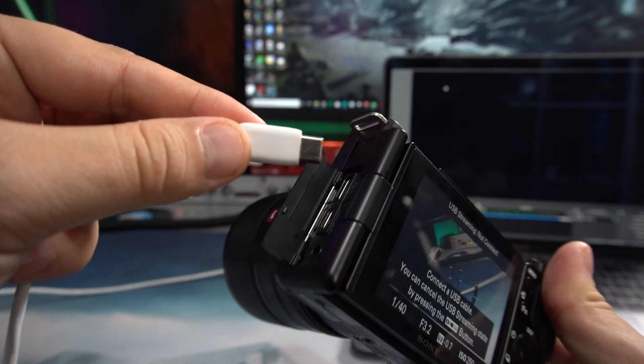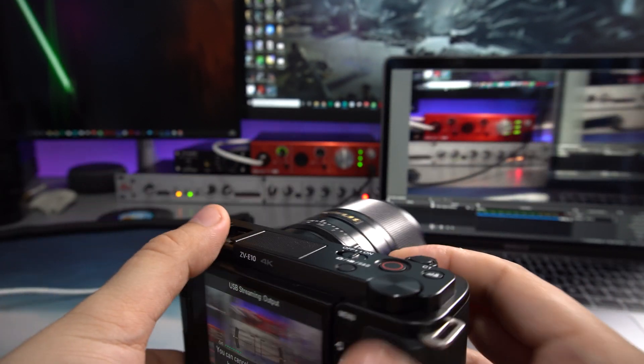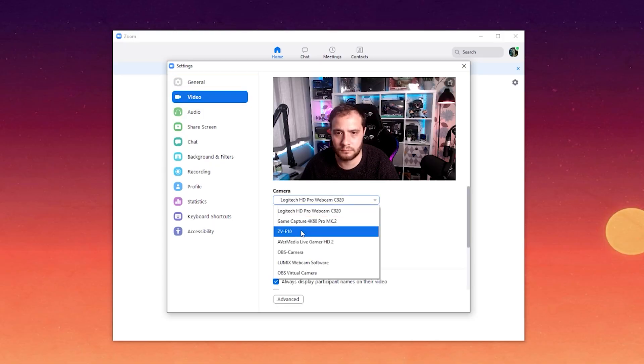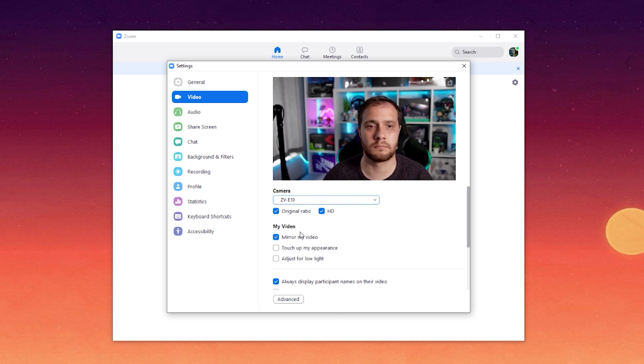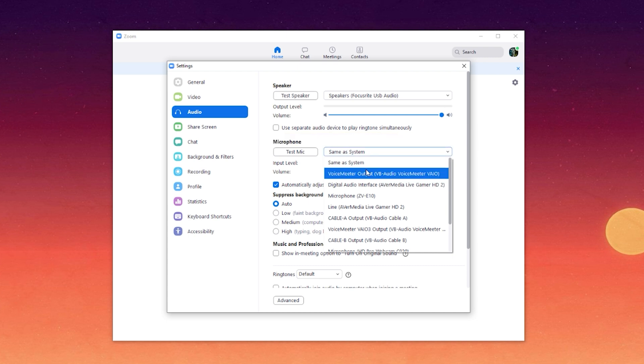What makes the ZV-E10 different — and the ZV-E1 also features this — is that you can use it as a UVC USB webcam. You don't need any additional software. Obviously you're going to need to load it up in Teams or OBS, but you don't need a separate driver or different program in between. It works perfectly fine on Windows, on a Mac, and I've also tested it on a Chromebook at work and it works brilliantly.